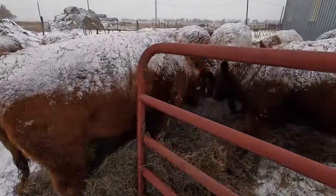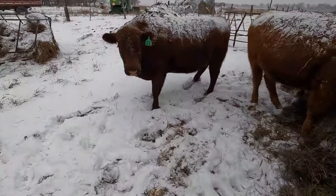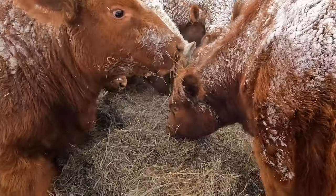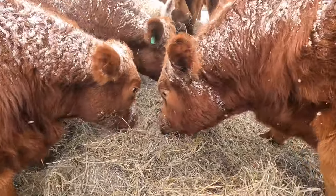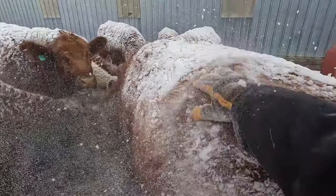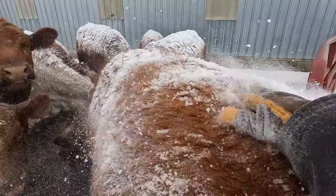Apparently the big cows like it too. Of course Cinnamon's right in the middle of the pile. She's got a nice fur coat on her, all snowy.